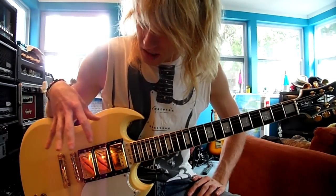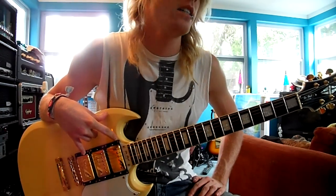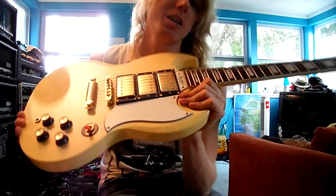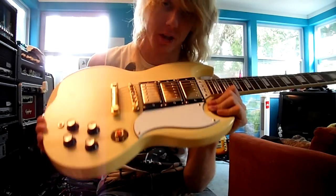They're kind of muddy. So when you put three muddy pickups together, it's just, you know... I originally got this guitar wanting to put EMGs in it. But if you know how much gold EMGs cost — way too much money. So I'm not doing it.